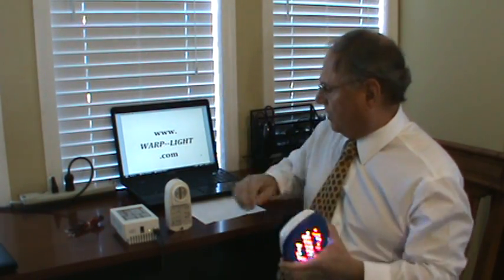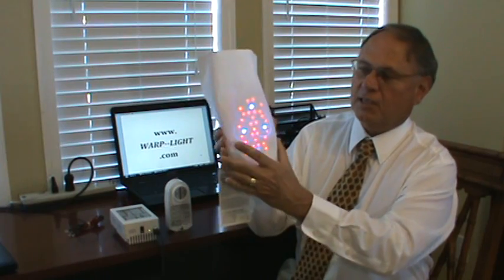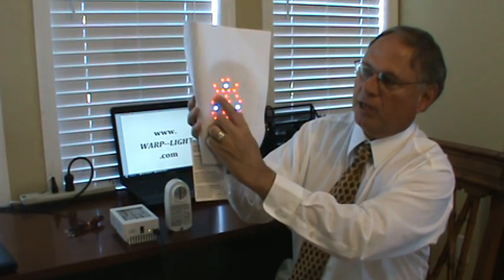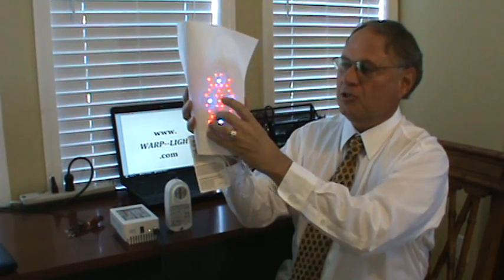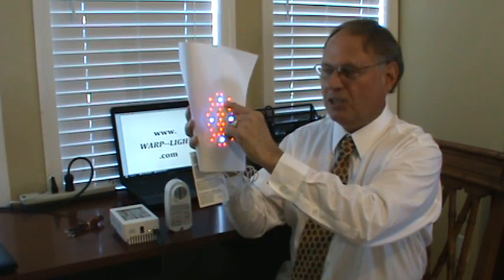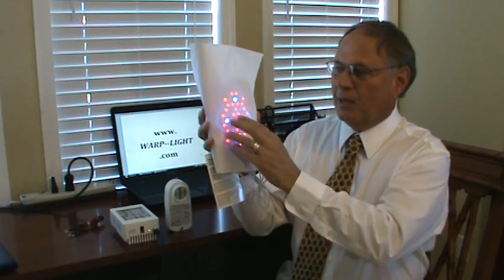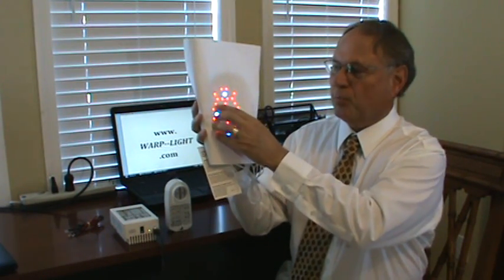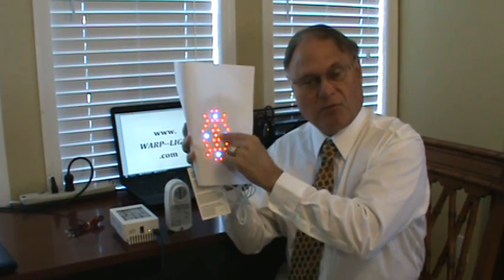A good way to demonstrate: I have this unit here I bought off the internet. I'm not picking on this unit, because every other unit I found does the same thing. If you put a piece of paper over it, you're going to see the bulbs. You have a hot, cold, hot, cold, hot, cold pattern. What these units do to state their output is say one bulb produces so much energy, then multiply by the number of bulbs. But you need to know how much energy per square inch, and with all those cold areas, you're not getting the full output.